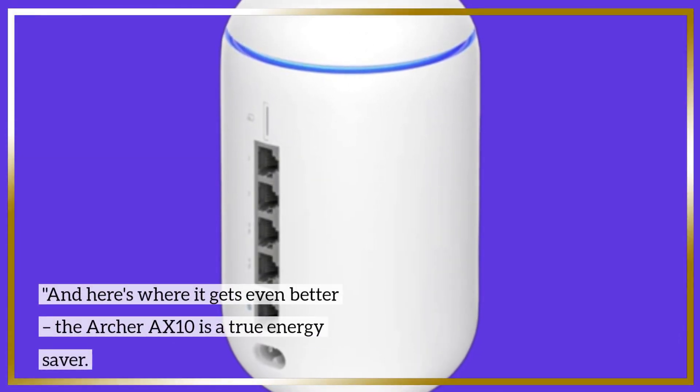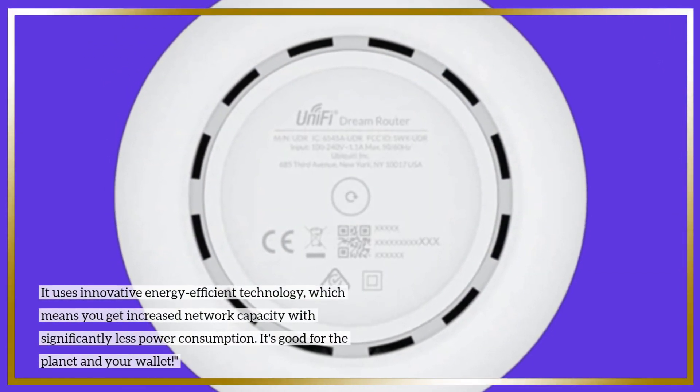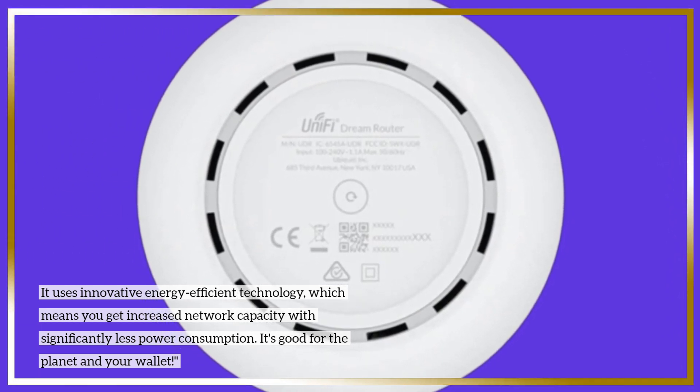And here's where it gets even better. The Archer AX10 is a true energy saver. It uses innovative energy-efficient technology, which means you get increased network capacity with significantly less power consumption. It's good for the planet and your wallet.